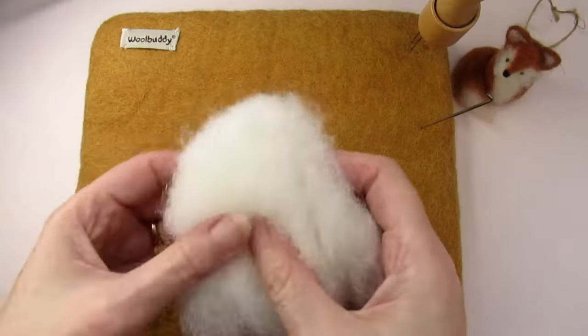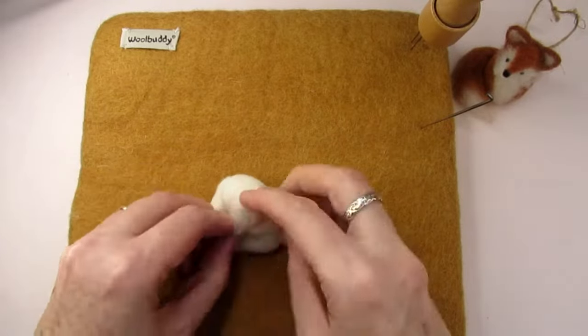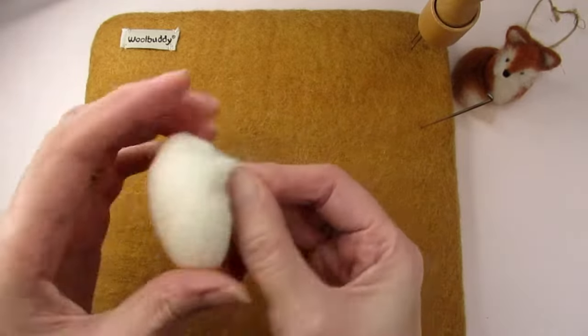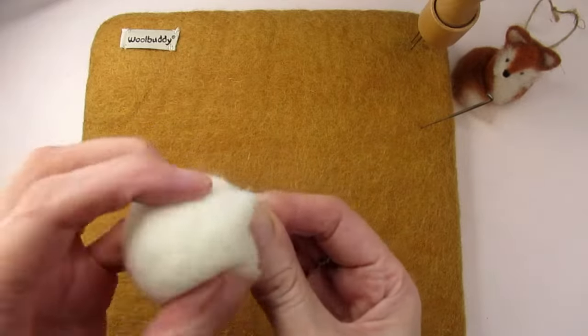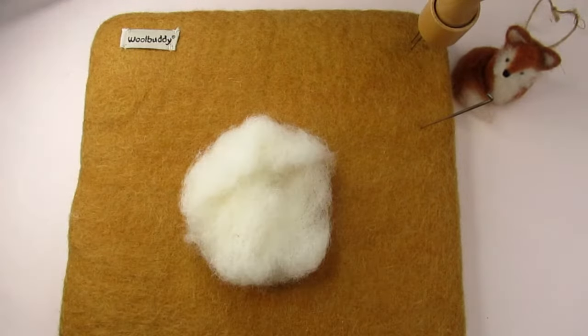The first thing to remember when gauging how much core wool to use is that you can easily add more, but you can't take away wool once you've started creating the felted bowl. To get an idea of the size of the finished needle felted bowl, gather the wool tightly into a ball. Remember that once needle felted, this wool will reduce in size by about a third.